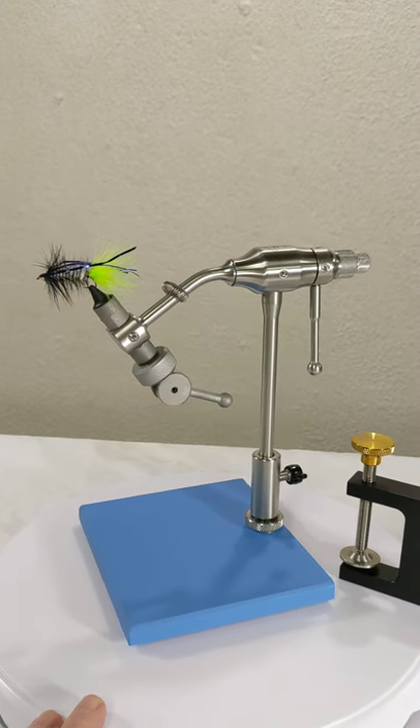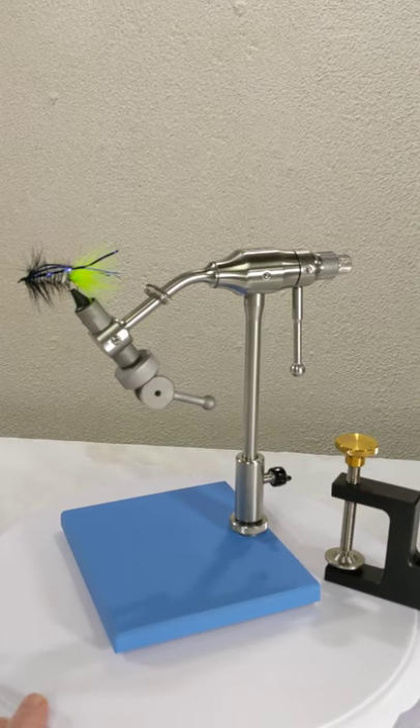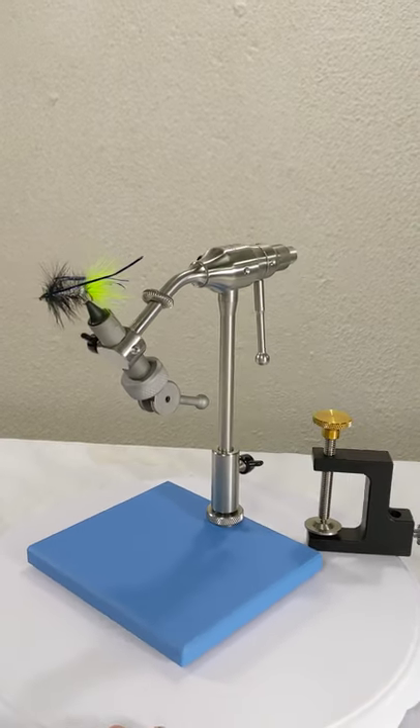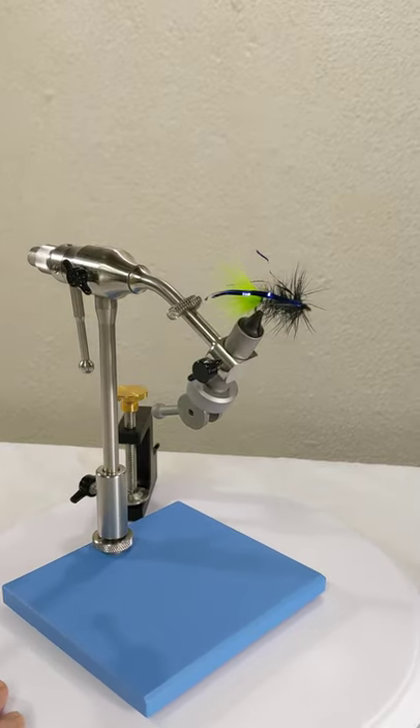Here we have our Wolf Atlas rotary fly tying vise — just reviewed this. I've got a detailed review coming up, so please stay tuned.